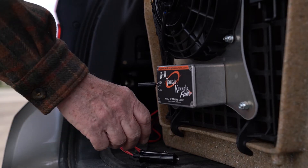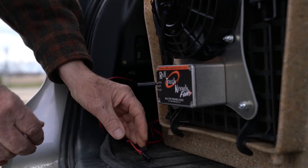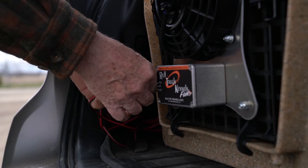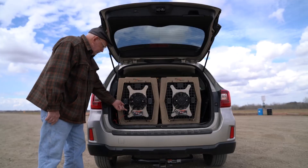Connect to your vehicle's 12-volt cigarette lighter plug or to your trailer hitch power connector with an adapter cable. The fans have two speed options, high or low. The low setting will minimize your power draw.